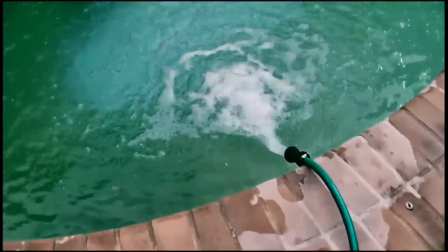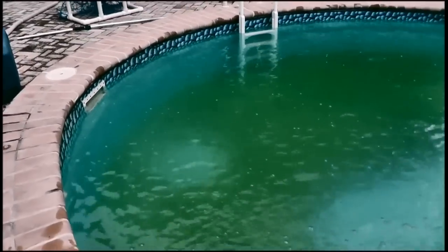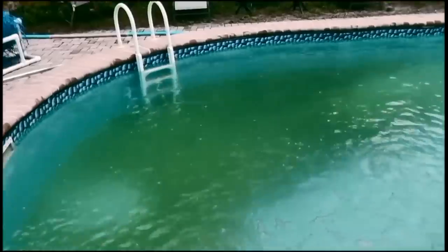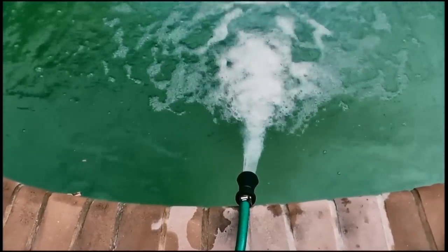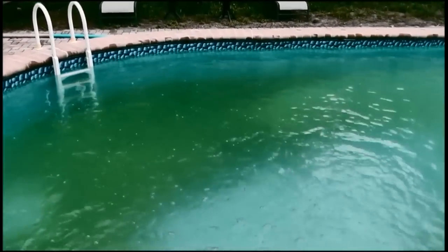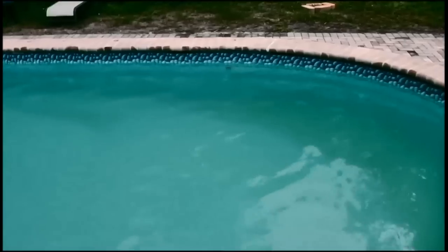I'm going to vacuum to waste. I'm topping off the water right now because all this debris would go straight into the filter if I don't, and also when vacuuming to waste the water level is going to drop very quickly. So I went ahead and got the vacuum set up, heading back into waste — you can see it's a little better. I wanted to do it as quickly as I could because you lose a lot of water when you do that.